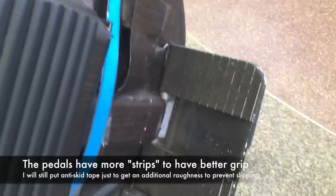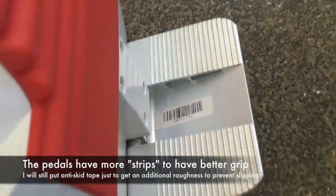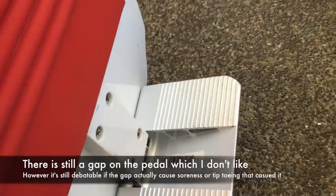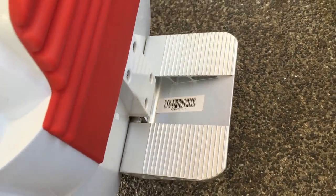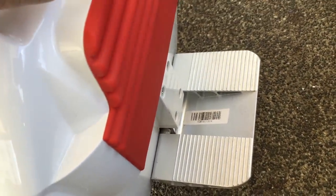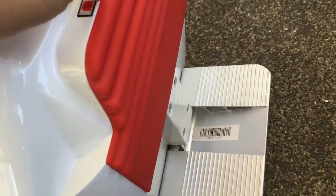The side strips provide much more visibility than Airwheel. Unfortunately there is still a hole in the center, as there's a debate about whether the gap in the center causes soreness in the middle part of the leg.